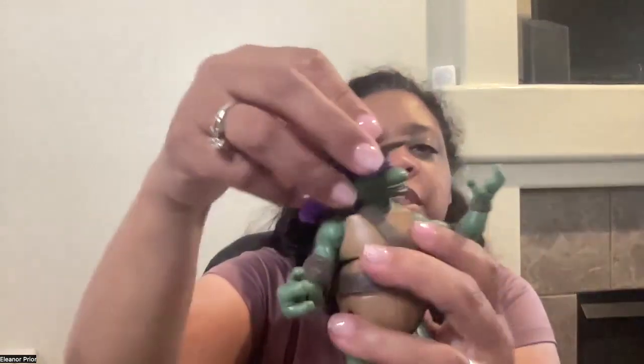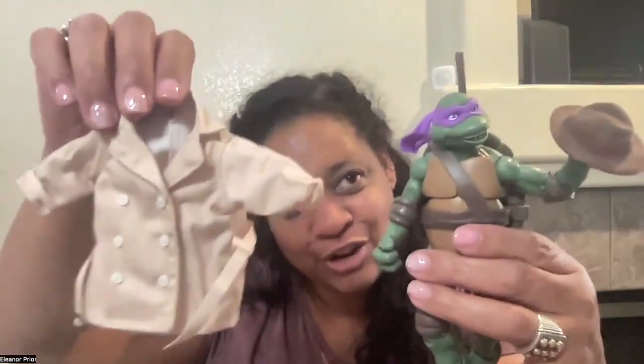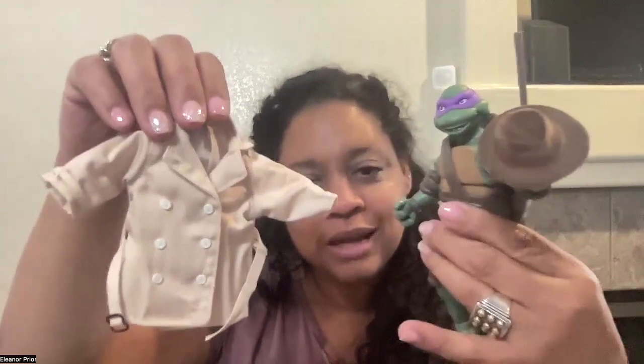This is what he comes with: his hat, his oversized trench coat — he's just going to hold his hat with his hands for now — his fighting stick, and his shell. His shell is not removable, but the strap does open. So this is Donnie in disguise from Teenage Mutant Ninja Turtles.